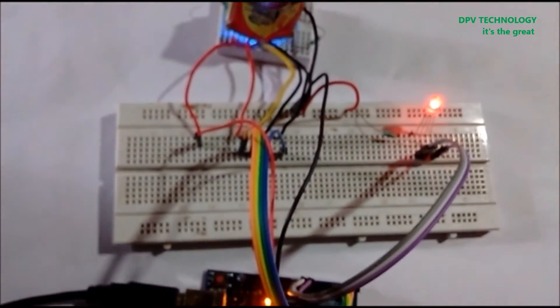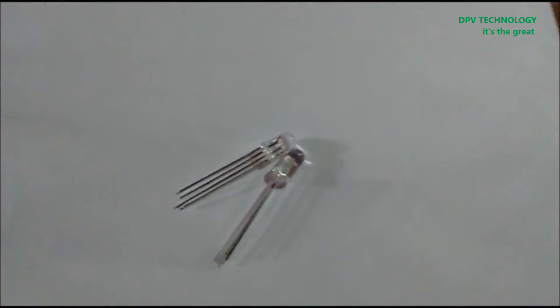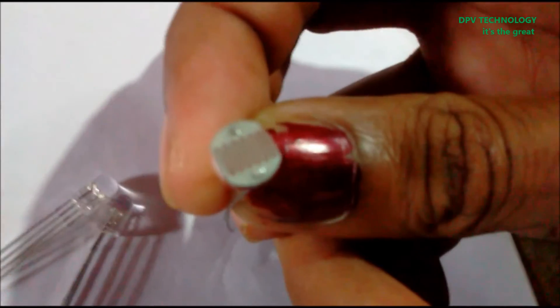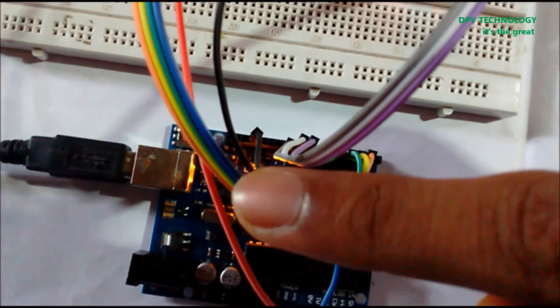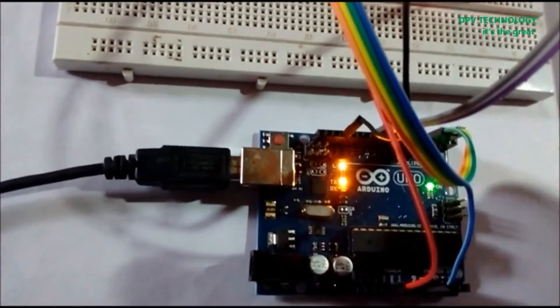Now I am going to show you the requirements: two RGB LEDs, one LDR — I am using a 10mm diameter LDR — and three resistors of value 320 ohm, a breadboard, and connecting wires. This is male-to-male jumper wire.